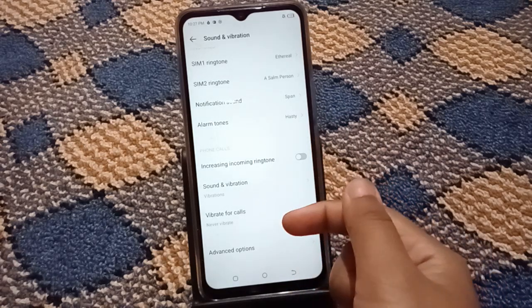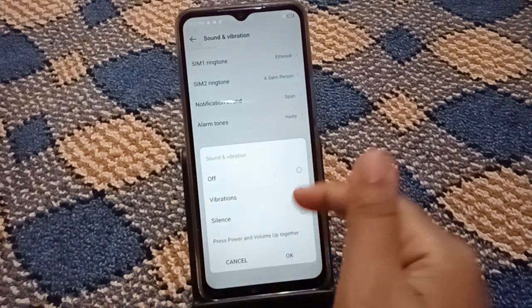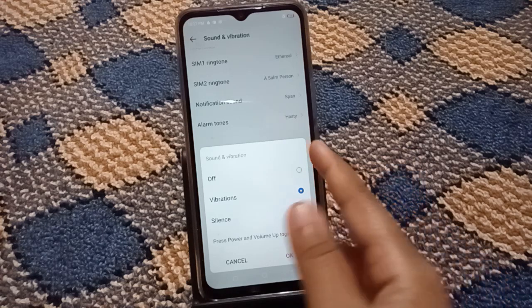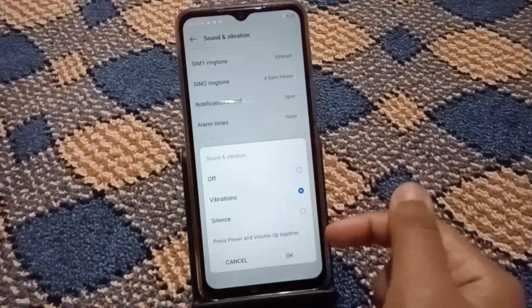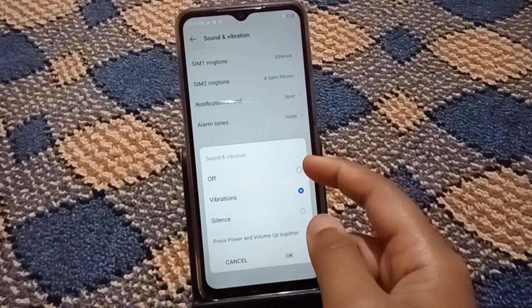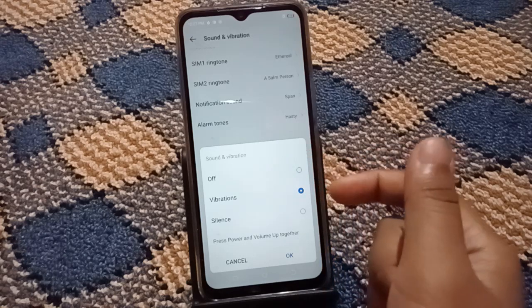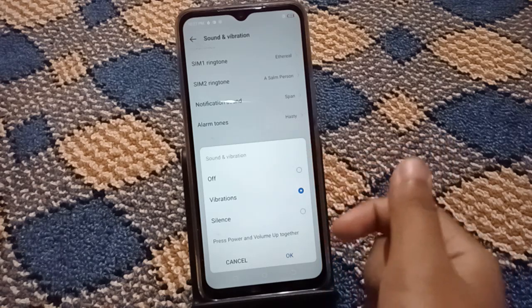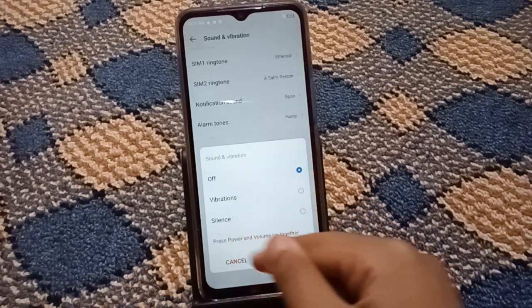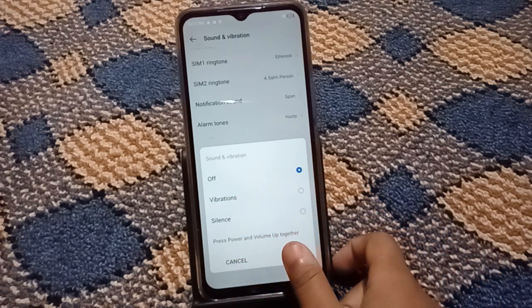If you want to turn off the sound and vibration, you need to select the Off option. Note the difference: the Silent option only makes it silent, while Off turns it completely off. If you want silent, select Silent; if you want it fully off, select Off. Tap OK to confirm.